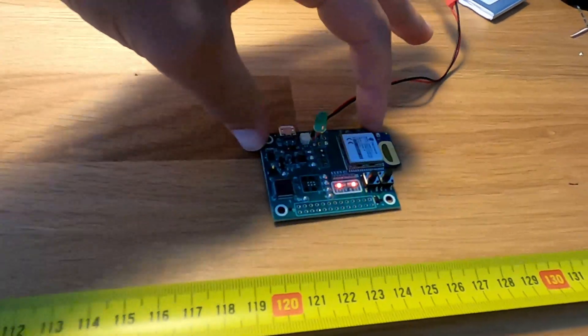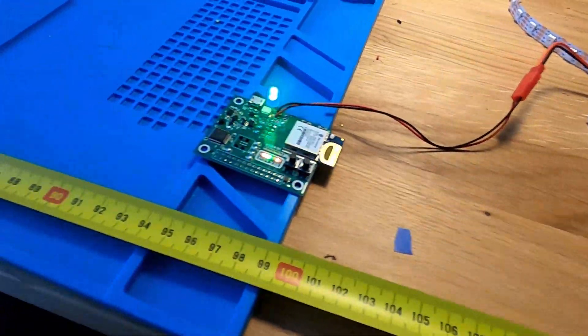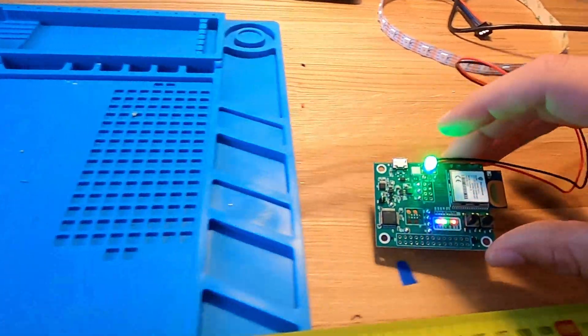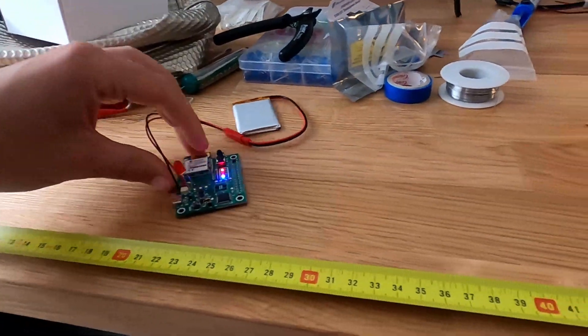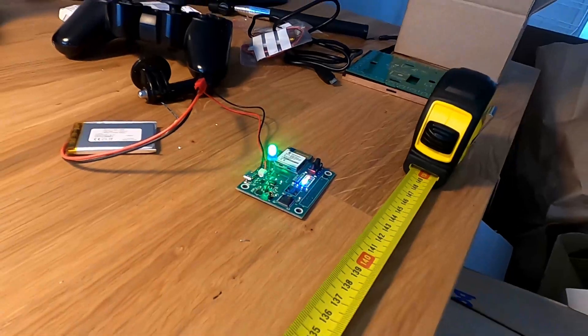There we go — you can see there's a spot where it starts and goes permanently on. If I move this one closer, you can see that one goes on. If I move it back, it's off. That's the gist of it — that's basically the basis of it. I'll have the code and datasheets and everything in the description below.